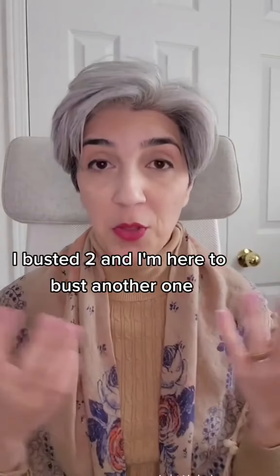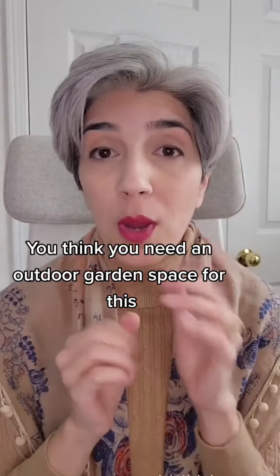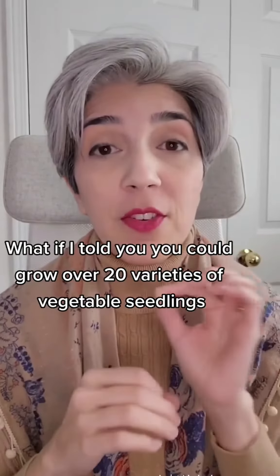I busted two, and I'm here to bust another one. You think you need an outdoor garden space for this. What if I told you you could grow over 20 varieties of vegetable seedlings with your students in your own classroom?